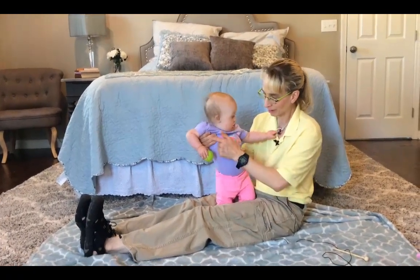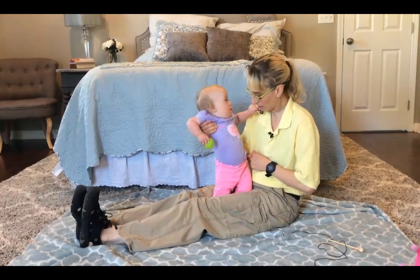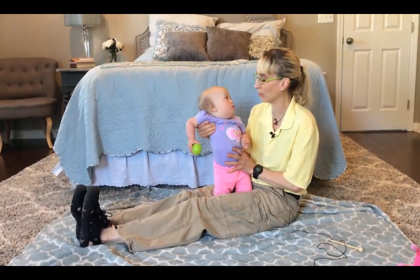Still having to give her upper body support. I am blocking that elbow, but I have been able to block that elbow out.